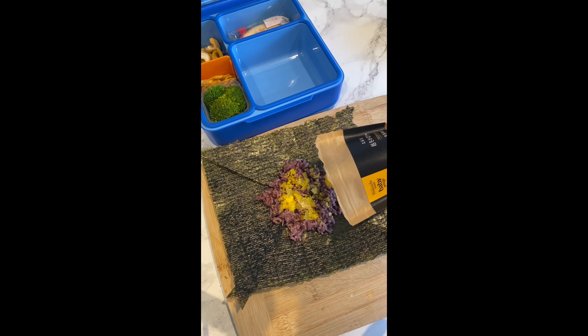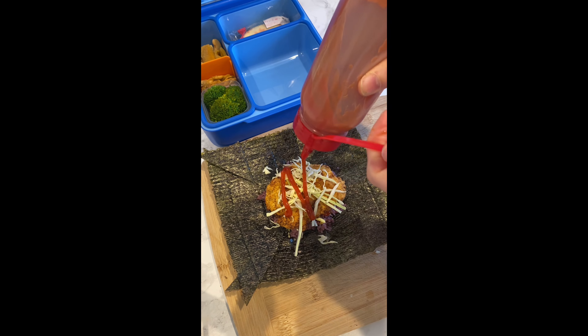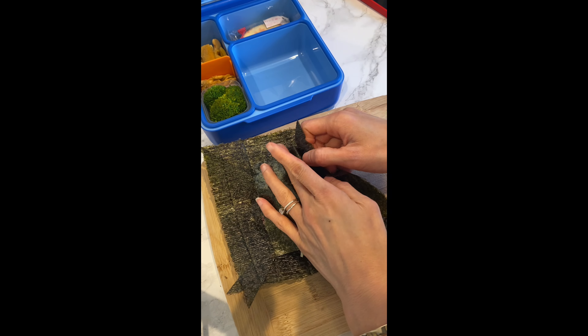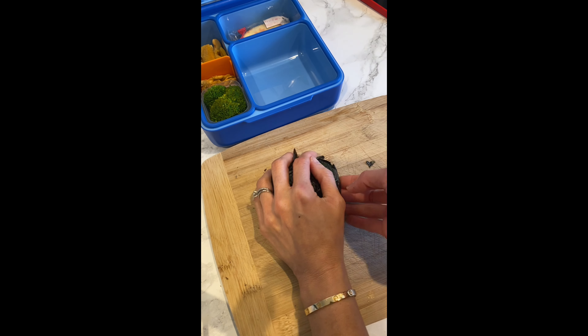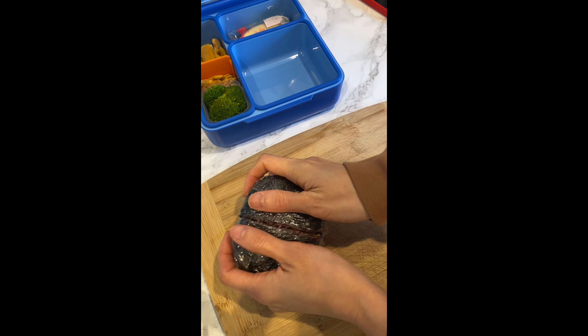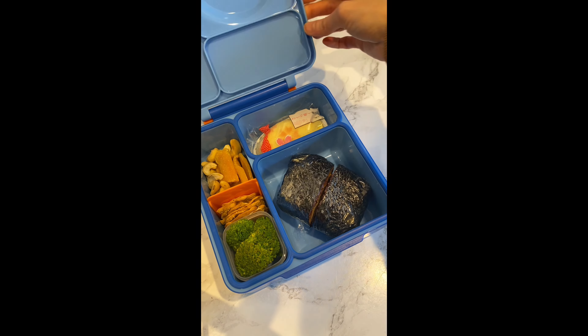Now here's the fun part. I'm gonna wrap my purple rice, cabbage, and crispy chicken with mayo and ketchup. I would add more cabbage for myself, but since this is for my 5-year-old, I'm not taking that risk — he might not even touch it if he sees a bunch of veggies inside. Make sure you wrap it tight so it's not falling apart, then cut into half and that's it.